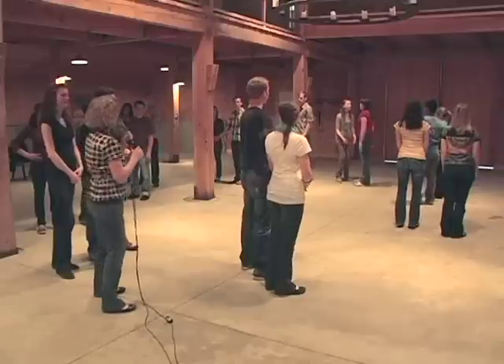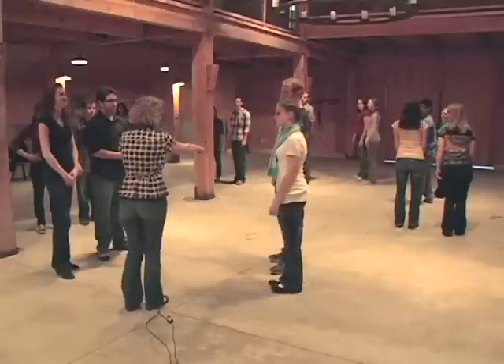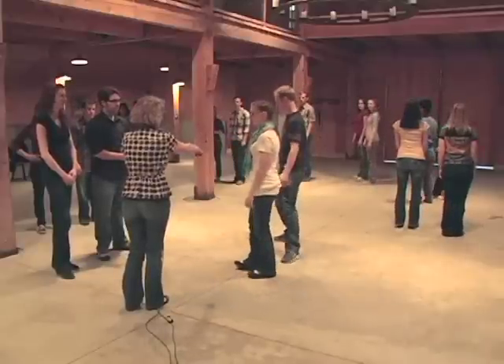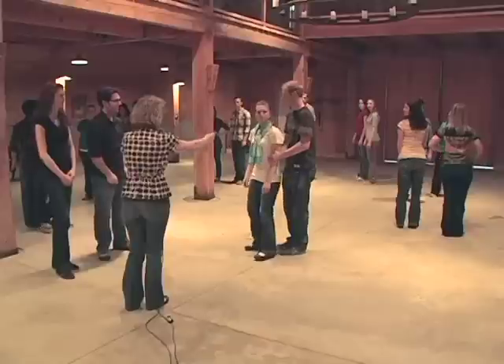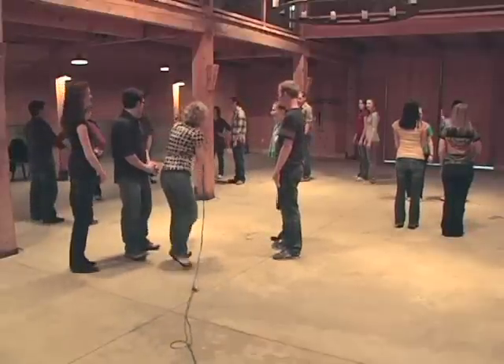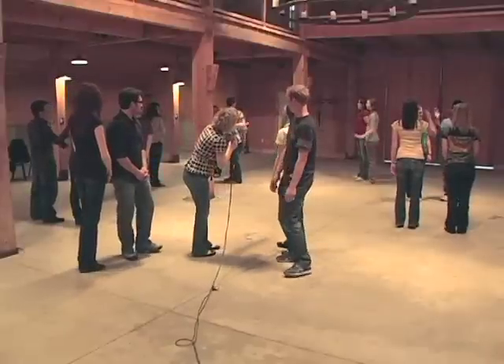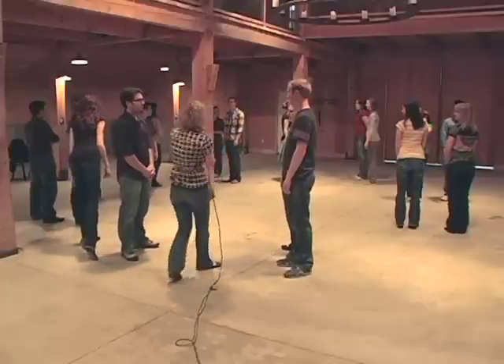Now what I need is every other couple to turn around. The lady still needs to go on the right — switch the lady on the right, but you're going to face line of dance, face the other couple. So turn around, Christopher and Maddie, and you two — put your lady on the right. Very good.